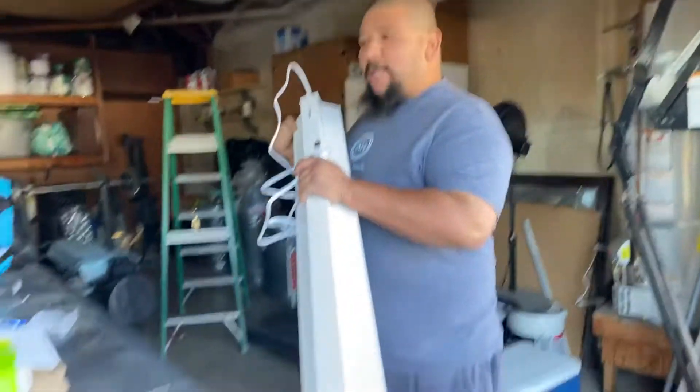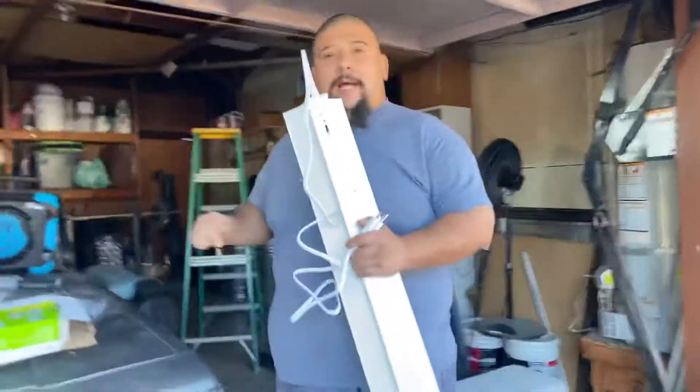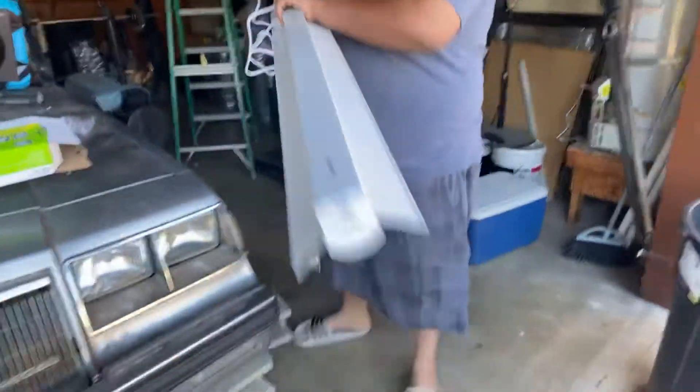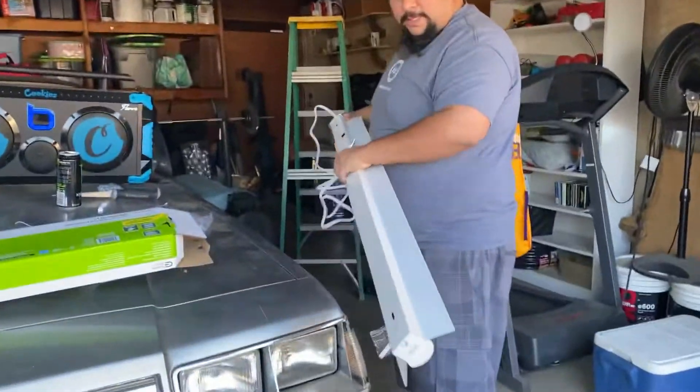Hello, welcome back to my channel. This is part two to the unboxing of the commercial electric LED lights. Today we are going to do the install, so here are the pieces that you will be needing.